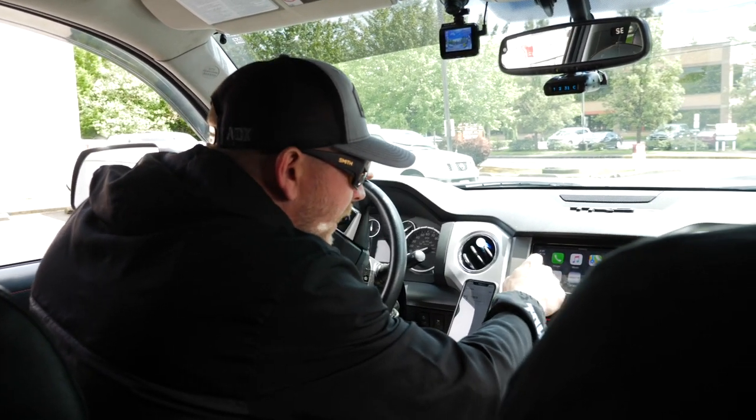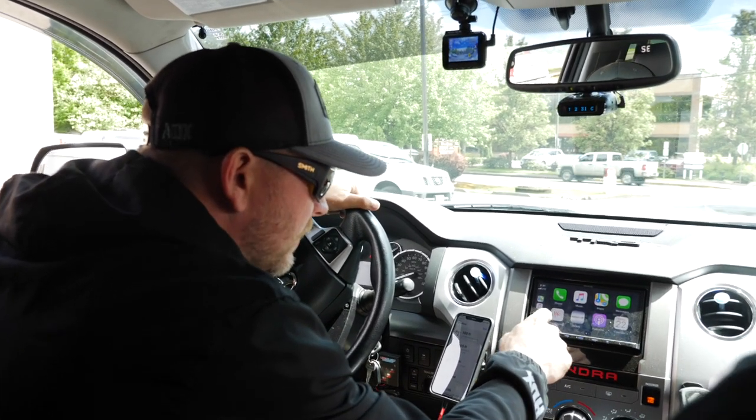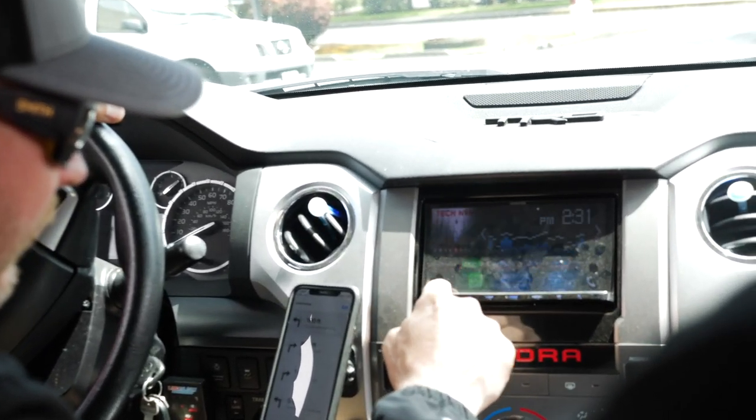We just picked up the battery — got this guy a marine cycle battery so he can run his trolling motor. Now we're going to put the address in GPS and head to his house to deliver this thing.